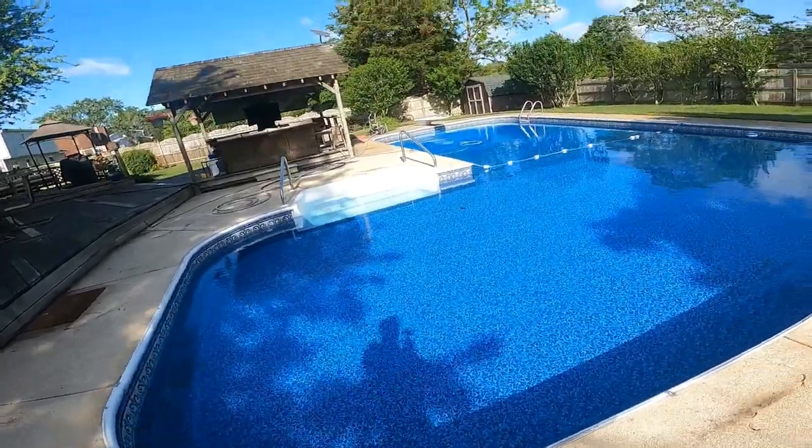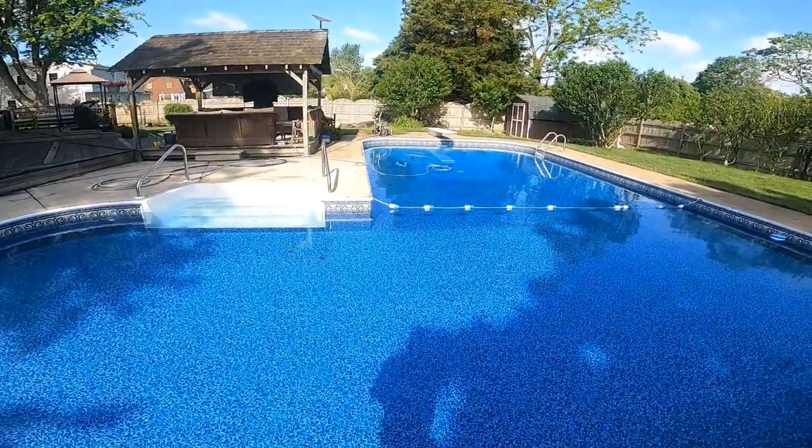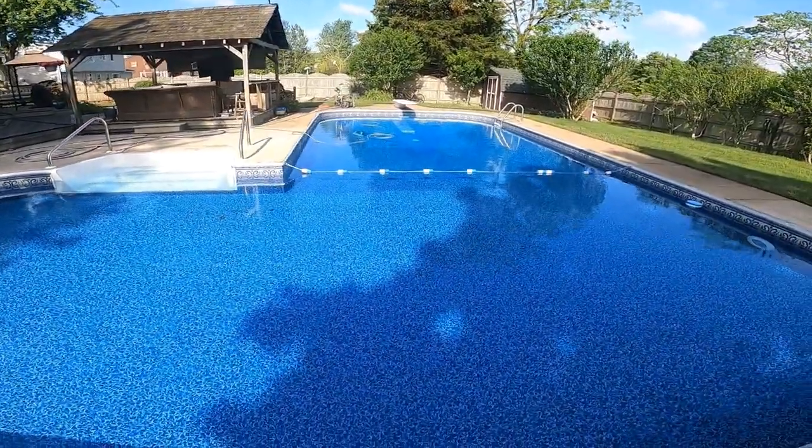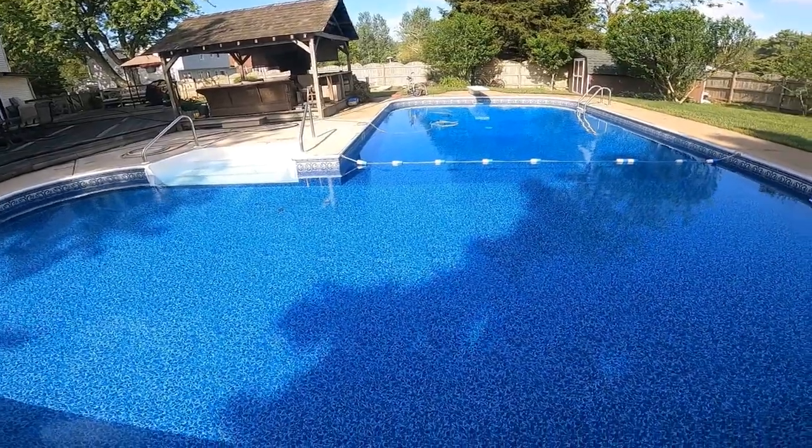Good morning. I opened my pool yesterday. You can see it's still a little dirty, but the automatic cleaner is working. I've had to empty it twice now and it was loaded.